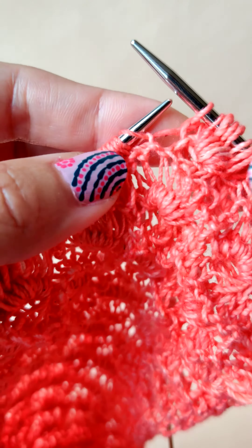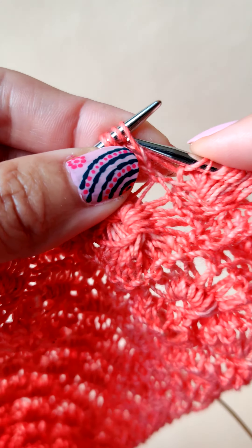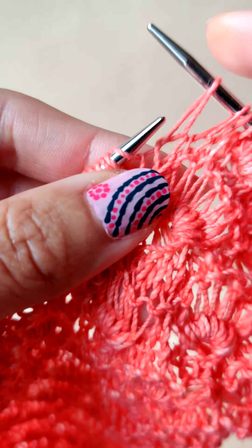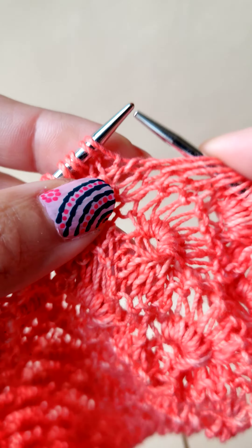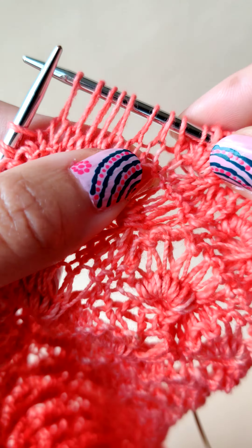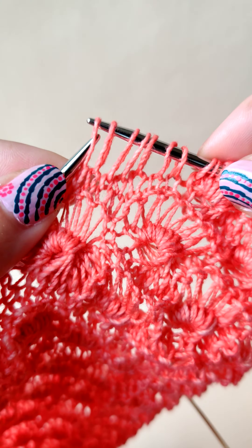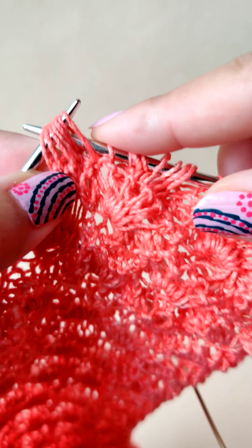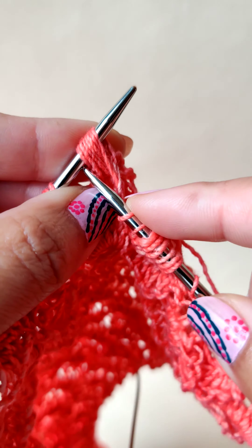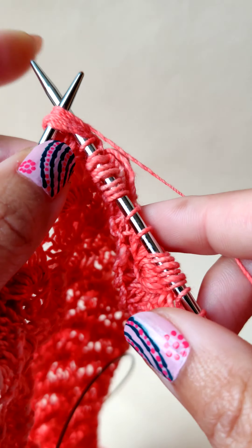Today let's learn how to do the main daisy stitch. For that, we unwrap seven stitches — one, two, three, four, five, six, and seven. Slip the seven stitches back to the left needle, so we have seven stitches on the left needle. Then insert the right needle through all the seven stitches.